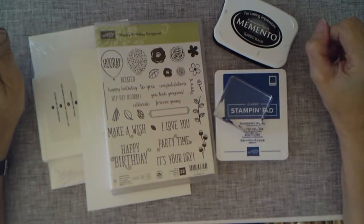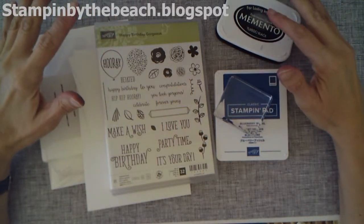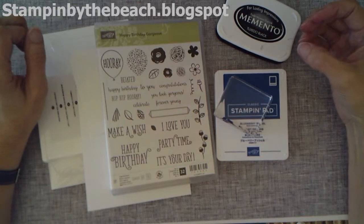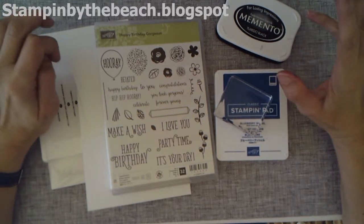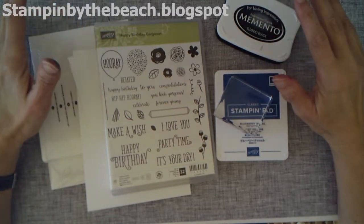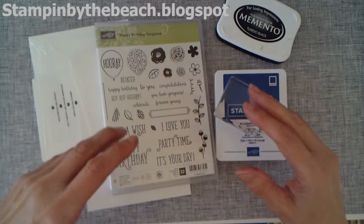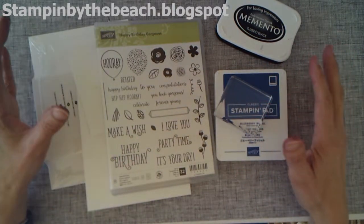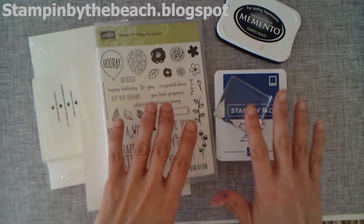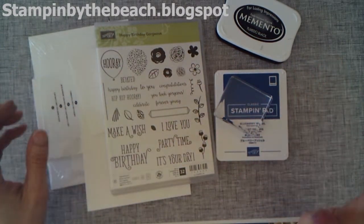Hello, my name's Linda. I'm an independent Stampin' Up! demonstrator and today I'm going to show you a little bundle that I've made up here. As a Stampin' Up! demonstrator, Stampin' Up! have challenged us demonstrators to make simple steps — simple stamping cards. And this is a little bundle for those non-card makers out there, or somebody who just wants to start out, showing you the limited amount of products that you need to make some cards.